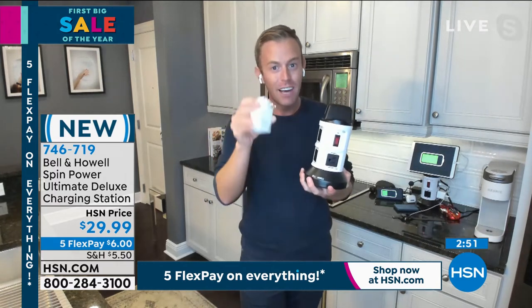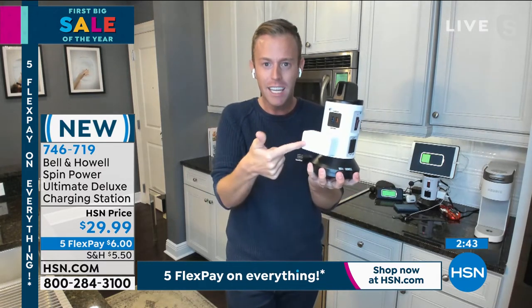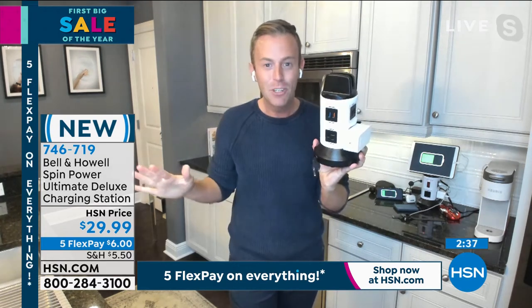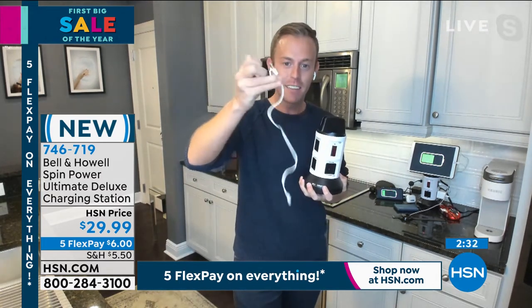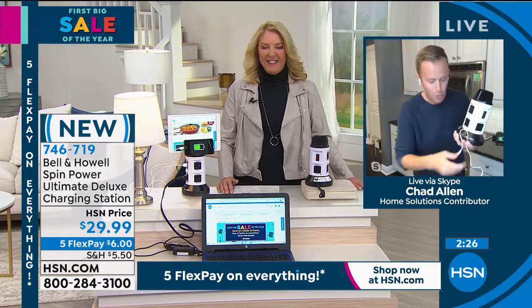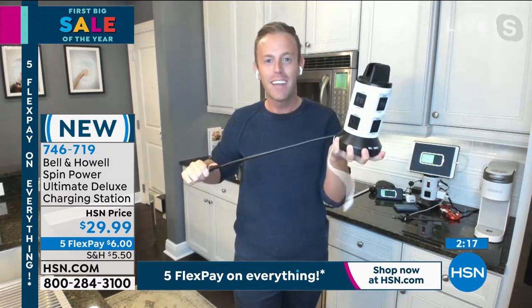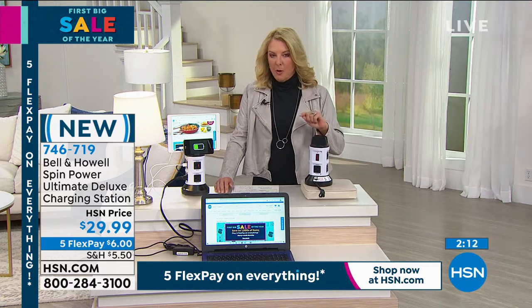One of the big points where people love it is the big charging bricks. You know these things? They normally have a cord on it, but I took it off for demonstration purposes. You'll be able to plug that big brick into it, and look — there's a plug on that side and a plug on that side, not obstructed at all. We buy something and they send us this — there is not one of these charging bricks in the box. So we give you the USB port so you don't have to worry about those bricks anymore. You can now power and charge anything you want with the Bell & Howell spin power. Chad, you mentioned the USB ports are upgraded — can you explain that?